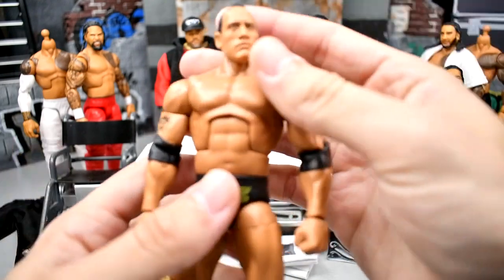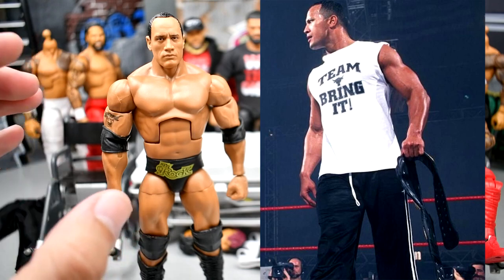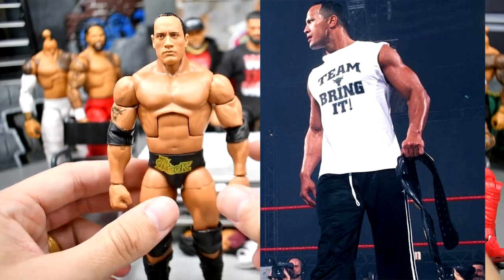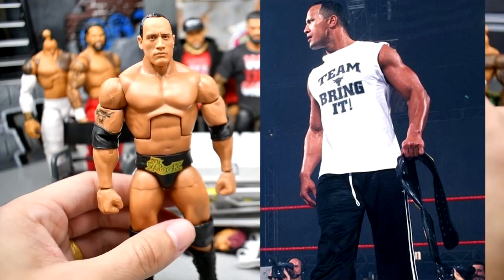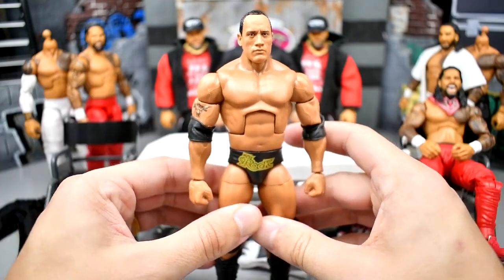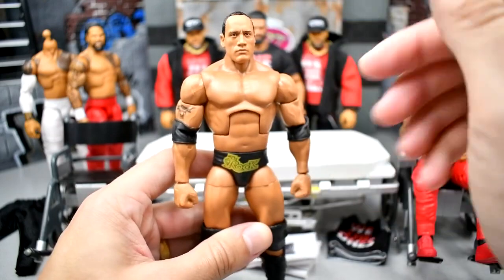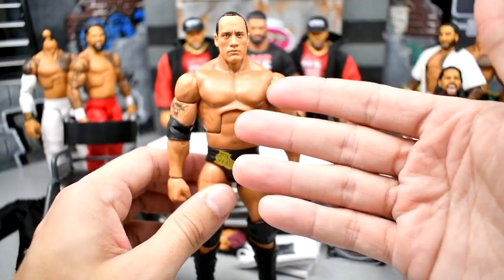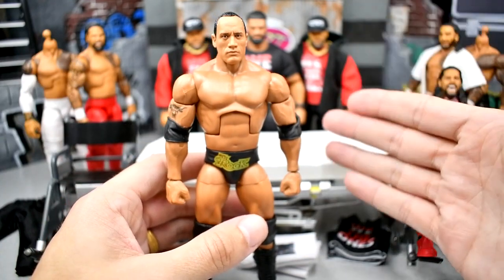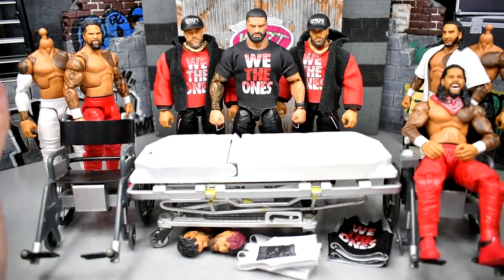Next up, we have The Rock. This is eventually going to be a 2001 Rock — the Just Bring It white shirt look with jogging pants. I'm going to take the elbow pads off and I have a custom order of shirts in the works. This head sculpt works perfectly for that era. I love this figure — this is my second time owning it. Since I bought the full wave at Walmart to get the Mean Gene Build-A-Figure, I went ahead and grabbed another Rock. When you find a figure at retail, you're much more likely to purchase it than buying it online.